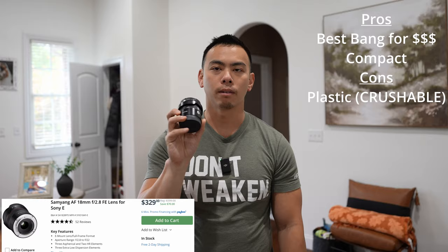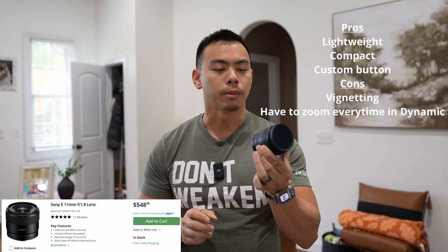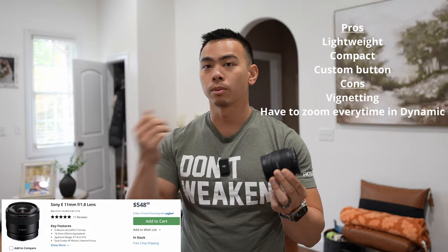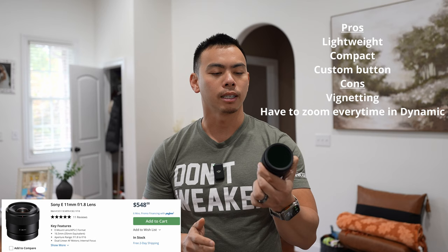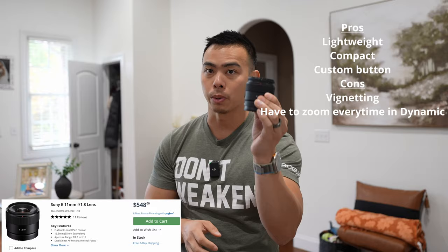The Sony 11mm f1.8 APS-C lens fits very well on the ZV-E1. The only problem is vignetting on a full frame camera — you have to put it in dynamic and zoom in a little to get rid of it. In slow-mo or 4K 120, you can't get past the vignetting, but at 60fps you can zoom in and eliminate it. It's got a custom button, an AF/MF switch, the filter thread is 55mm, and you can get it for around $500. It's super, super lightweight.